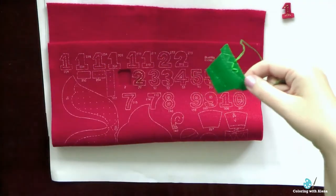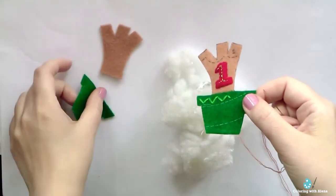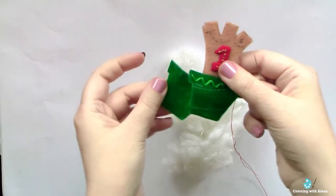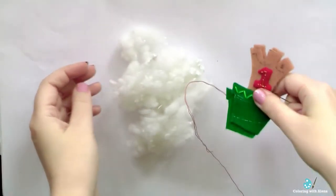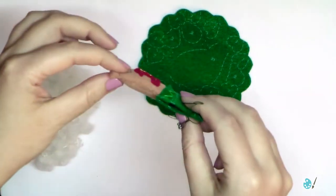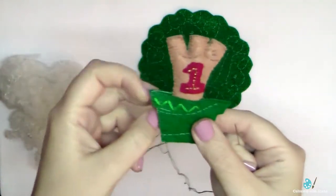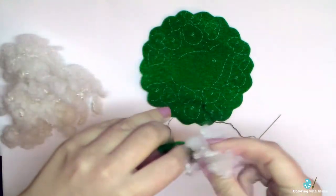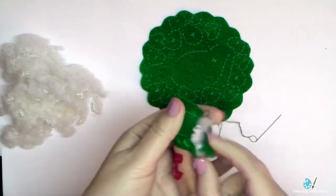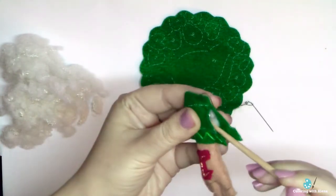Now I have to finish the embroidery of the pot and then I can add all the details. When I finished the front part, I stitched it to the back part and then stuffed it with polyester filler. I use one strand of floss for the stitching, and the color of the floss matches the color of the felt. Here is my stuffed part — now let's add some filling to the pot. It's convenient to use wooden sticks that are not too sharp. I use my brushes, for example, and they help me fill even the small corners.